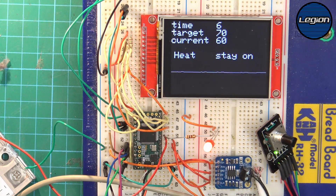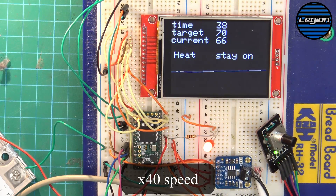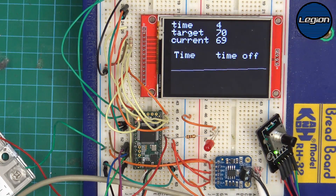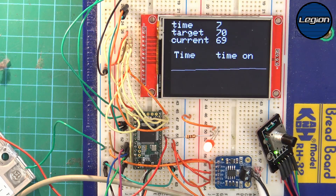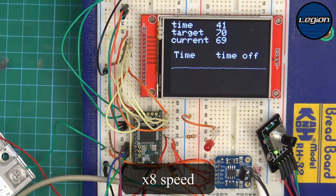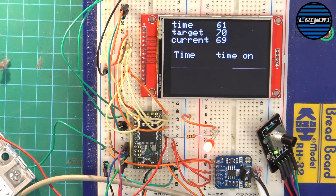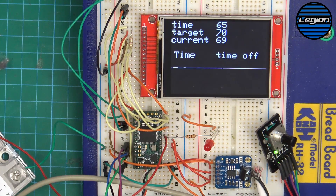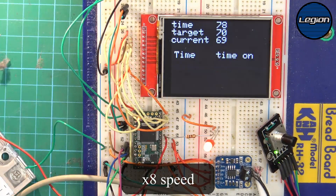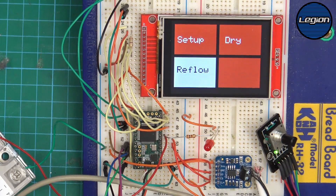We're now heating until it gets to 70 and the light is staying on so it's heating as quickly as we can. The mode says 'stay on'. Now we've reached 70 we're going to maintain that — which would be our reflow time. Note how quickly it's turning on and off; that's part of the programming and can be set to whatever is needed. I've actually found it struggles to maintain temperature turning on and off this quickly. And there we go — the reflow profile is finished and it goes back to the menu.